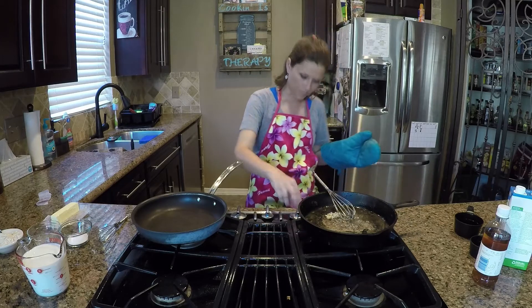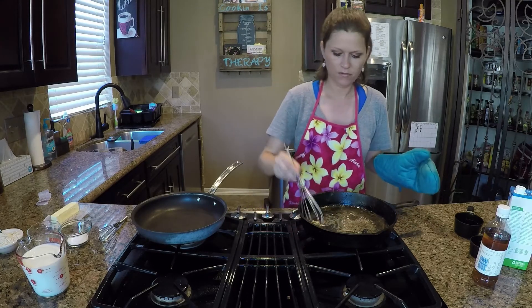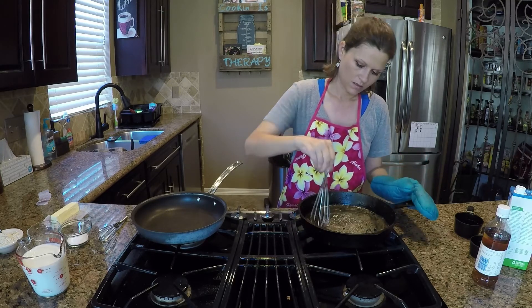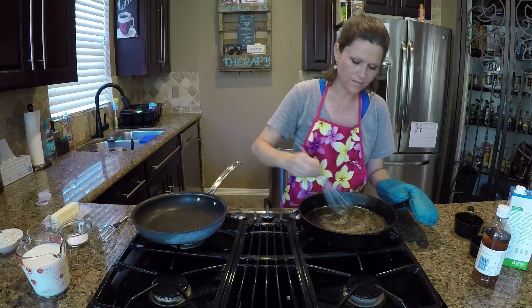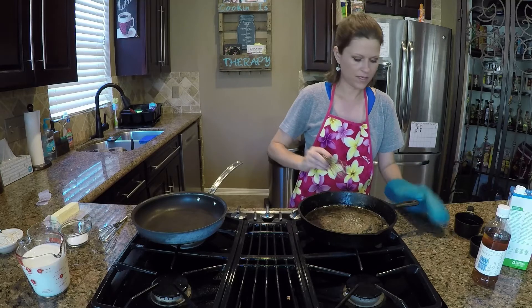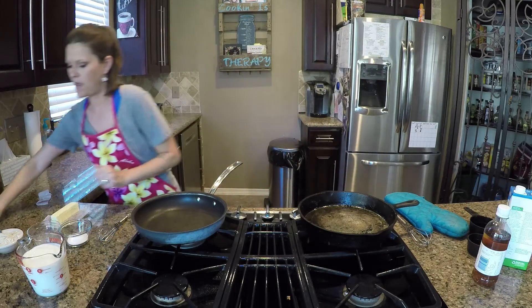I'm actually going to turn this up just a tad because this is on the little burner. I wanted these to be side by side today so you can see. Okay, got all that going — now I'm going to grab my flour.